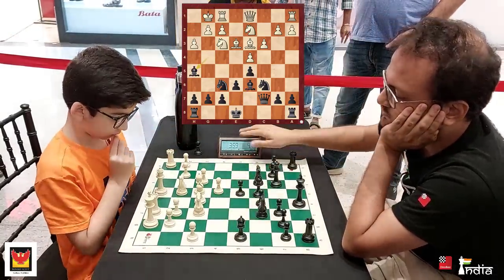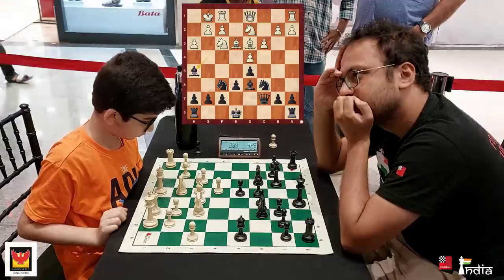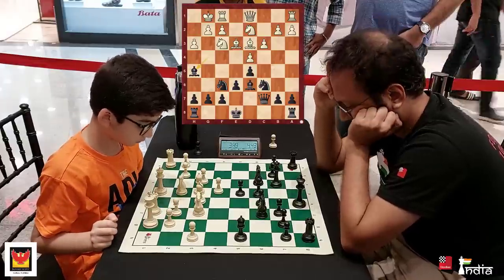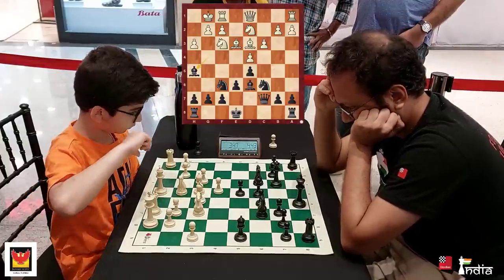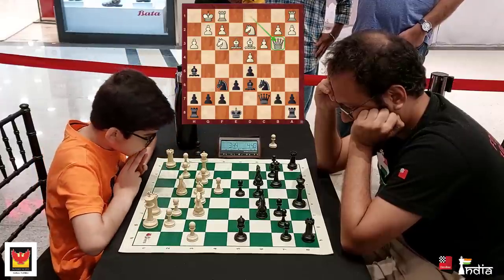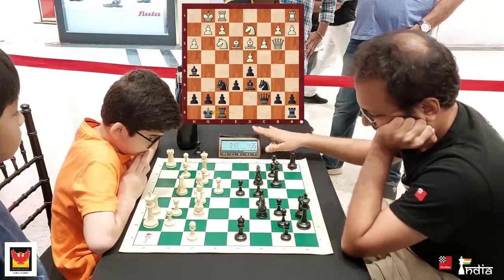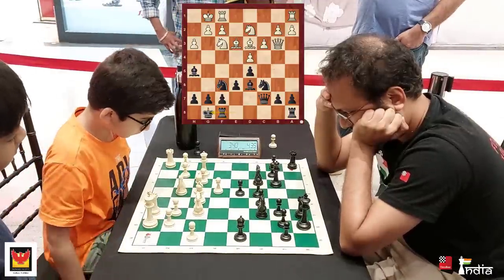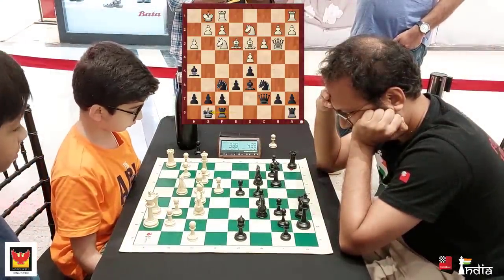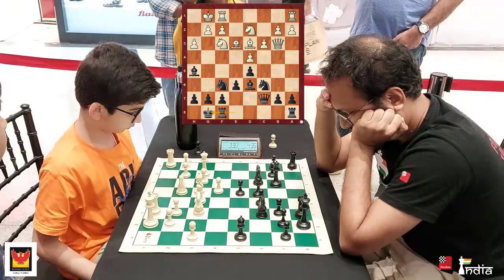H3 is played and Bishop h5. In a way, what I am doing is playing the Queen's Gambit Declined with the white pieces — sort of reversed colors — and I have one minute extra on the clock. Here Queen going to c2 would have been better, but Arjun puts his Queen on b3. He is a bit nervous considering he is playing with so many people watching the game, but at this age this is all a good learning experience.